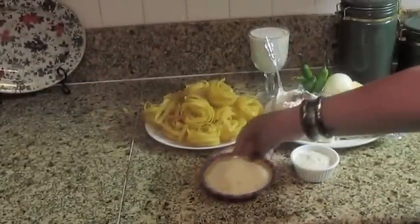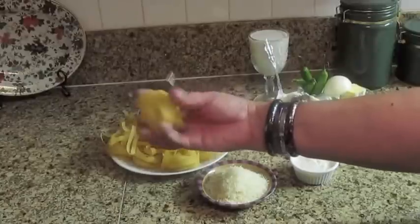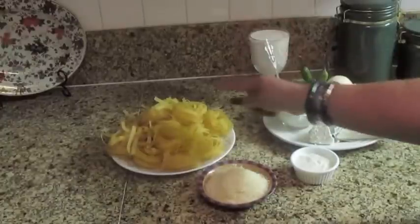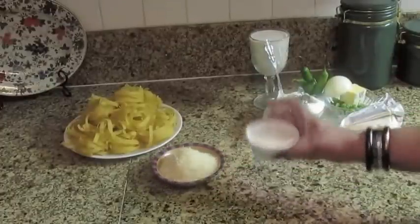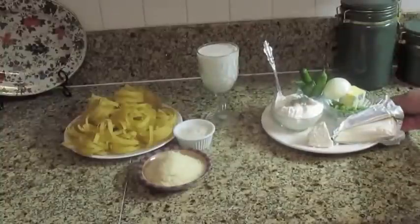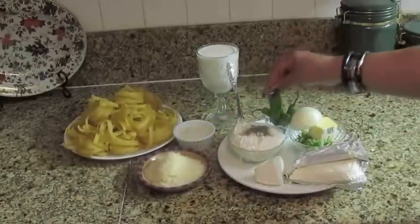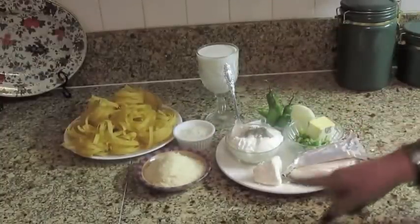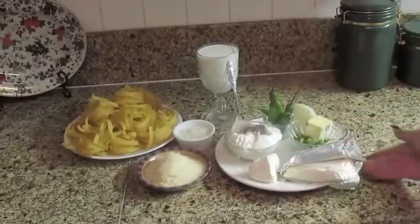Miren mujeres, estos son todos los ingredientes. A mí me gusta este tipo de pasta, pero si ustedes quieren usar el fideo tradicional pues adelante amigas. Ya tengo hirviendo mi agua. Tenemos este queso parmesal, un poco de ranch para esta receta, leche — una taza de leche, crema agria con un poco de pimienta negra, unos chiles serranos opcionales, media cebollita, una barrita de queso crema, queso fresco, un poquito de mantequilla, cebollitas cambray y sal al gusto.